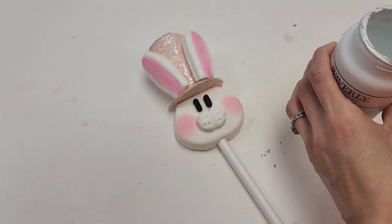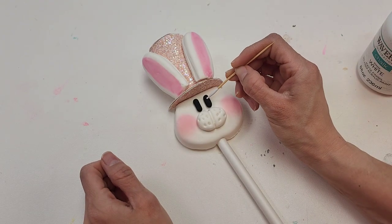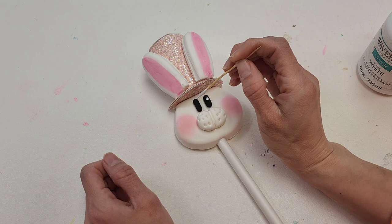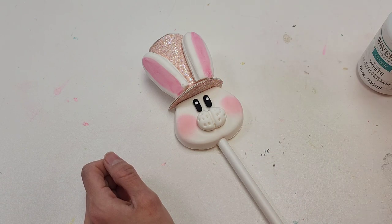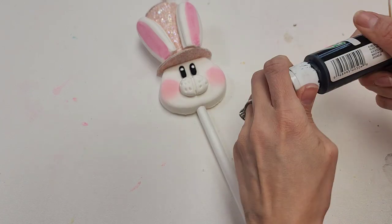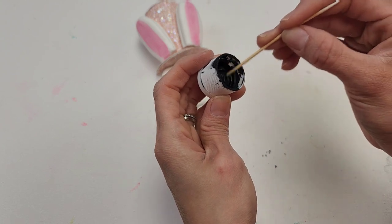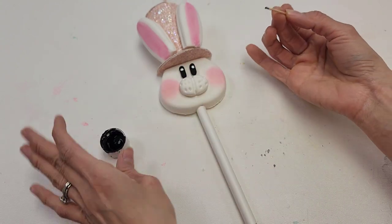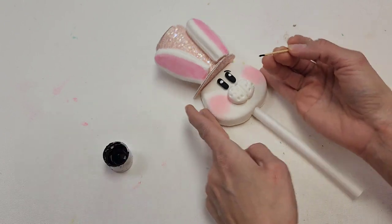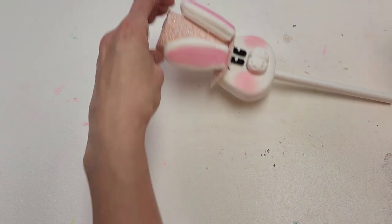We're going to use our white paint — I'm using chalk paint, but you can use acrylic also. We're going to do a little nice dot on our bunny's eyes; that always brings out the cuteness in the bunny's face. Then using the other side of your toothpick, we're going to use our black acrylic paint, dip it in, and you're going to do some cute eyebrows. Very easy.